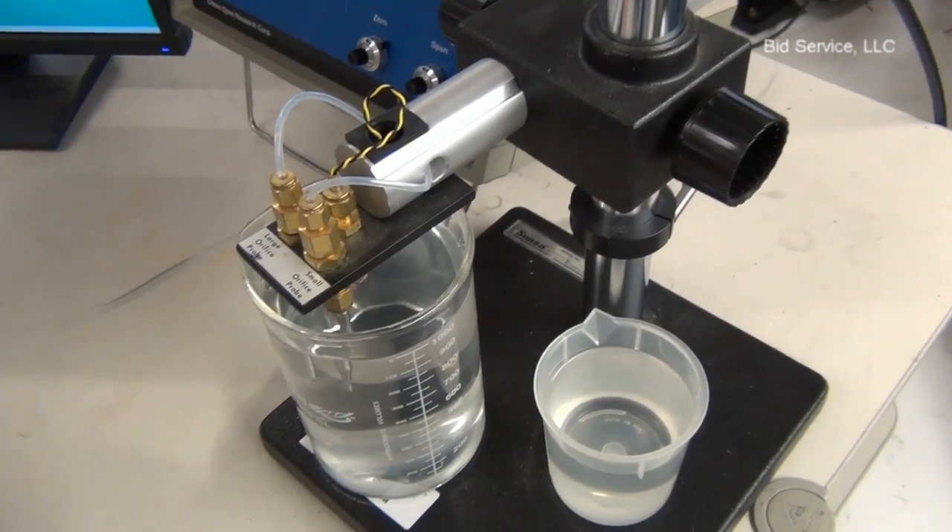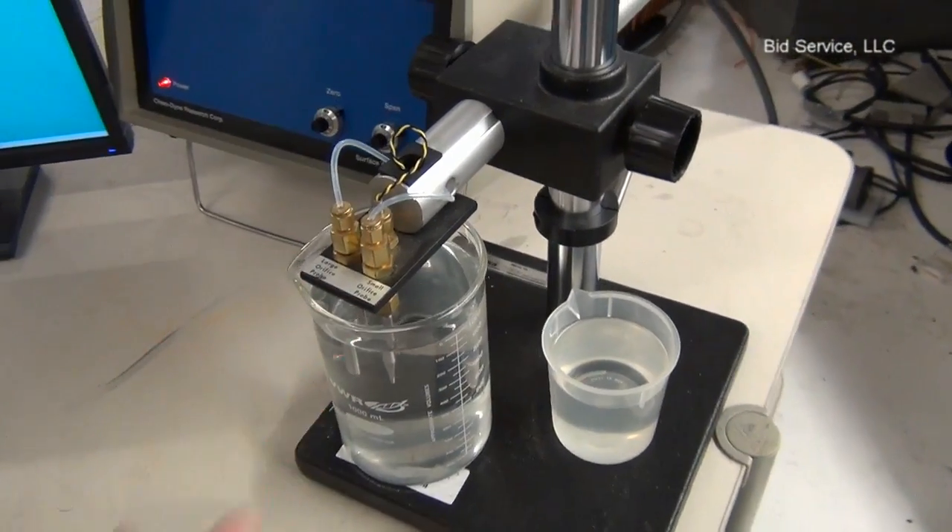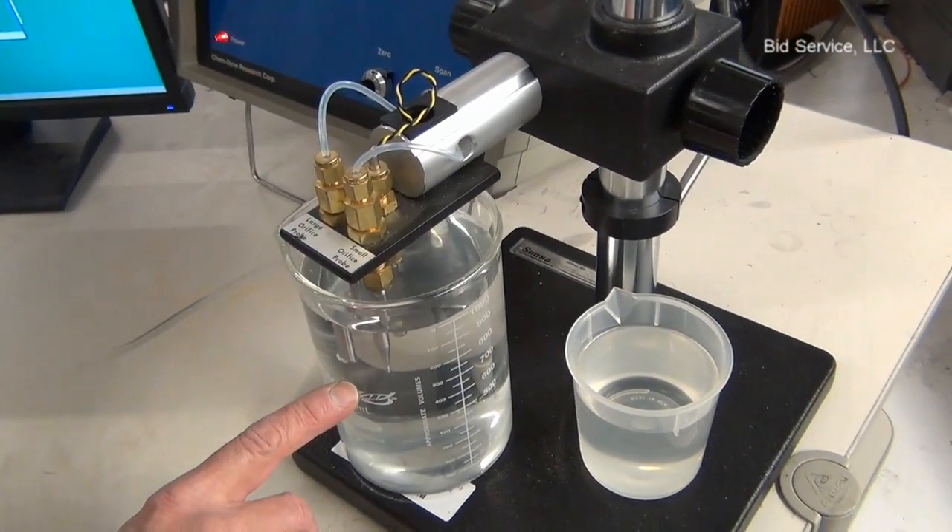Here I have a beaker of water with two orifices, large and small. This is a 4mm and it's a 0.5mm.